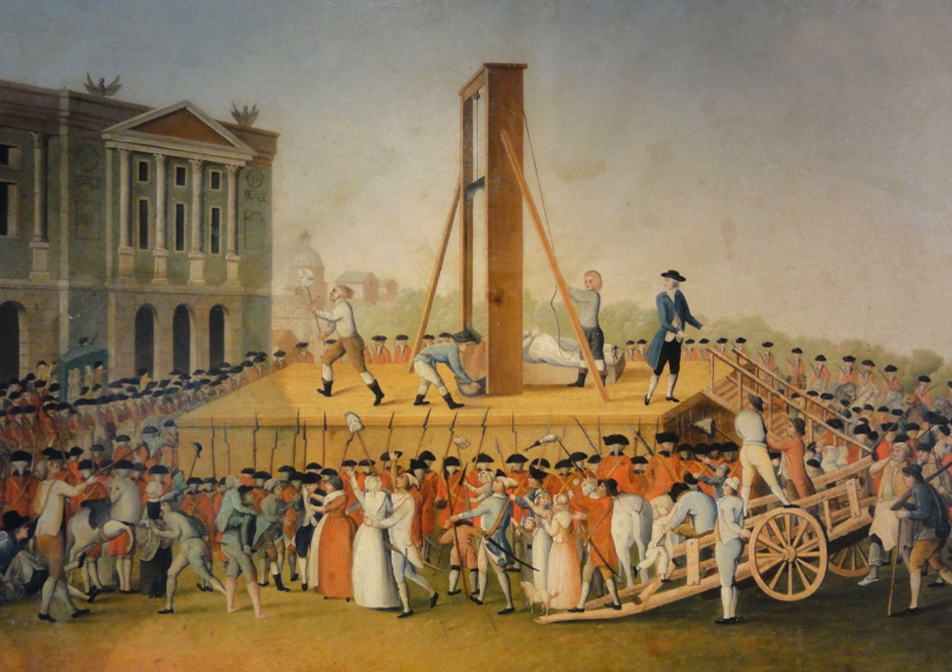The device is best known for its use in France, in particular during the French Revolution, where it was celebrated as the people's avenger by supporters of the revolution and vilified as the preeminent symbol of the reign of terror by opponents. The name dates from this period, but similar devices had been used elsewhere in Europe over several centuries.